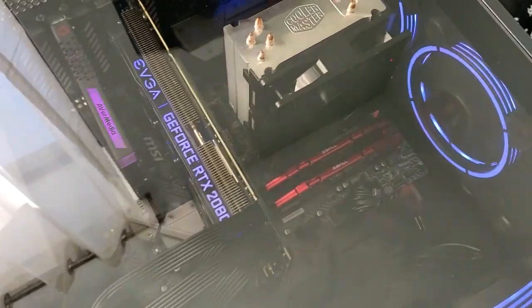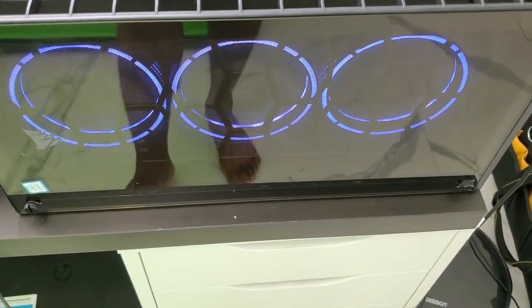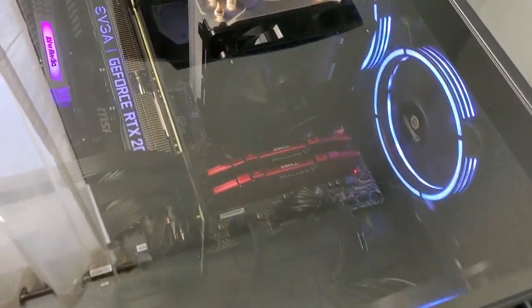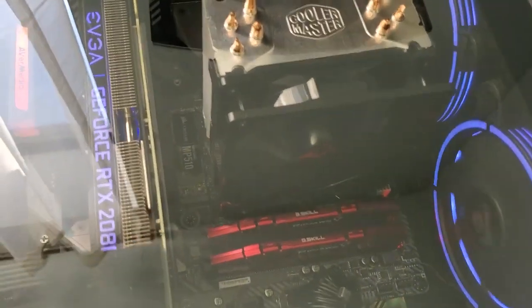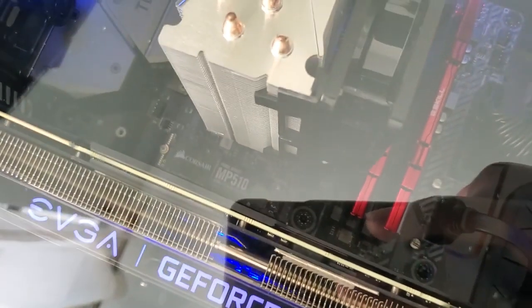My CPU is an i7-8700. For fans, there are six total — three in the front, which are Nzxt 120mm RGB fans, two at the top, and one at the back for exhaust.